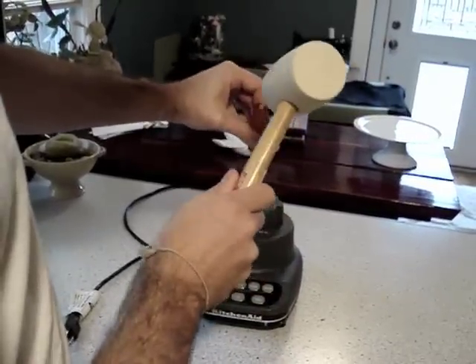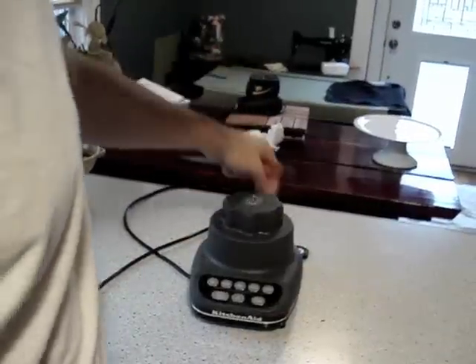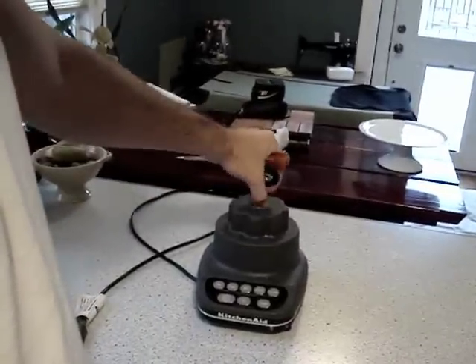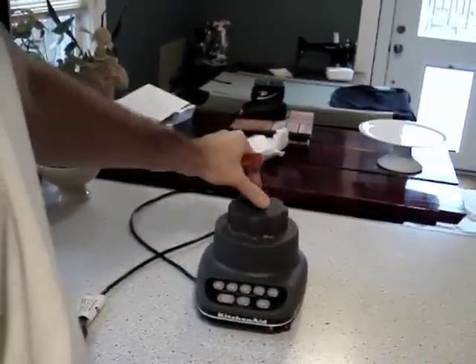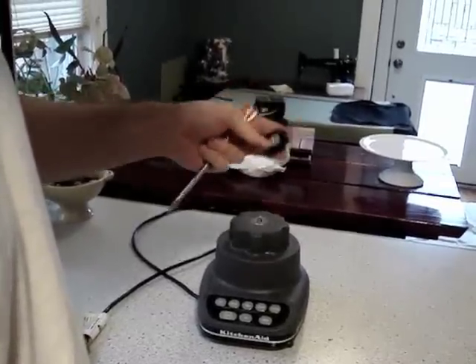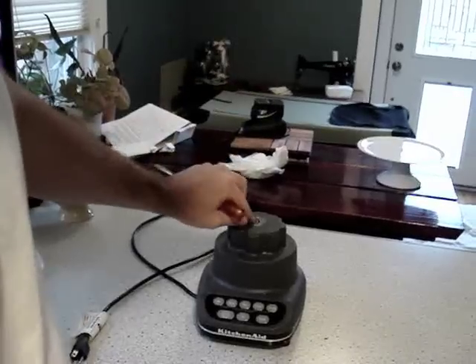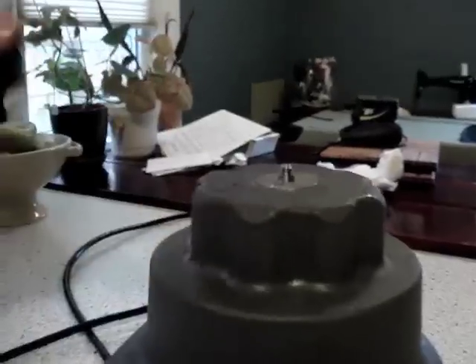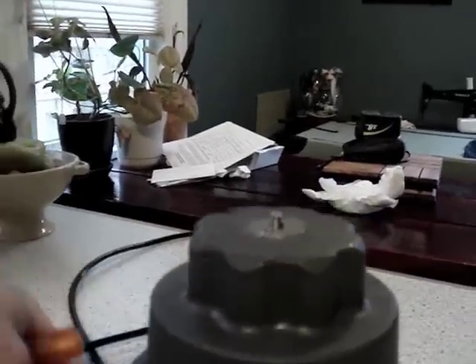You're going to have to do it a couple of times and it'll eventually just spin right off. It seems like it shouldn't work because it's moving with the motor shaft, but it will actually spin faster than the motor shaft can spin. So it'll quickly unscrew, and then you can see how short the threading is.